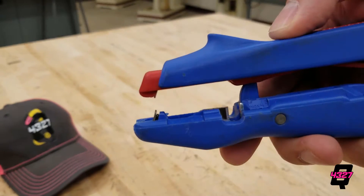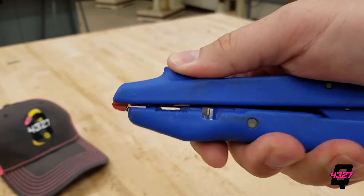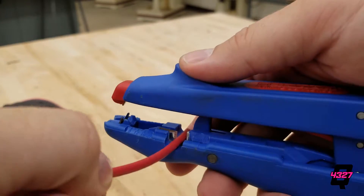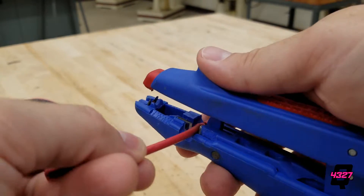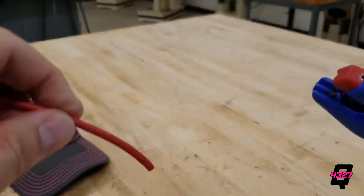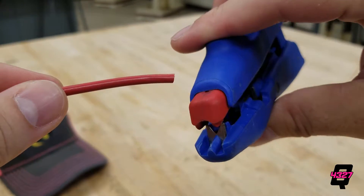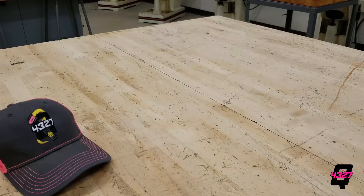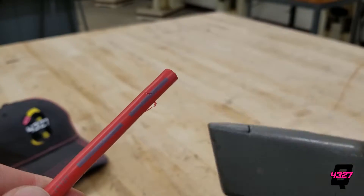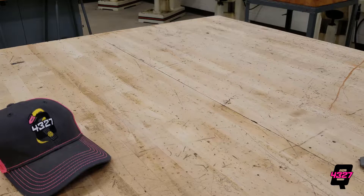If you're lucky enough to have the blue wire strippers like we do on 4327, then there is no need to find the gauge of wire. You can cut the wire to length using the cutting blades perpendicular to the tool. Your thumb goes on top to glide the top jaw while your fingers grip the bottom. To strip the wire, insert the wire about a quarter of an inch into the teeth at the tip and slide your thumb toward the wire. This will work on your wires up to about 12 gauge. If you want to strip the thick battery wires, you will want to use a utility knife or a pair of scissors to carefully work the coating off.